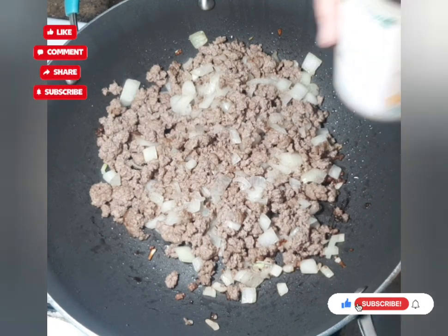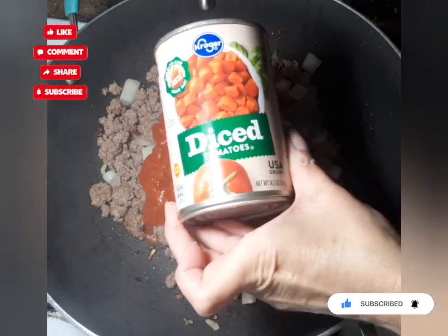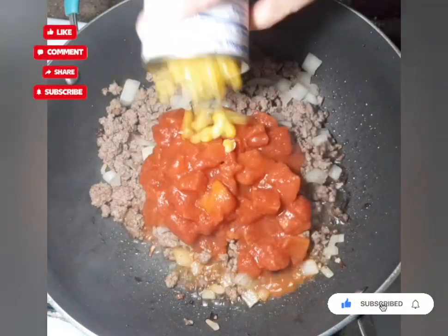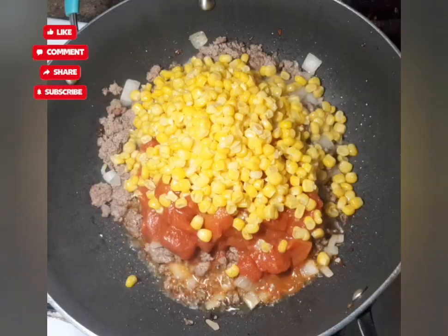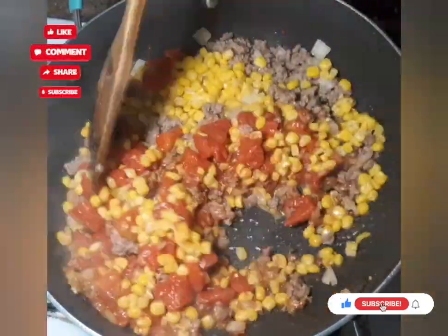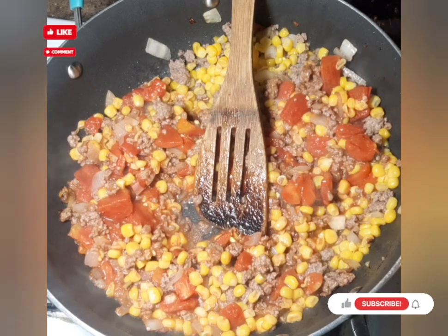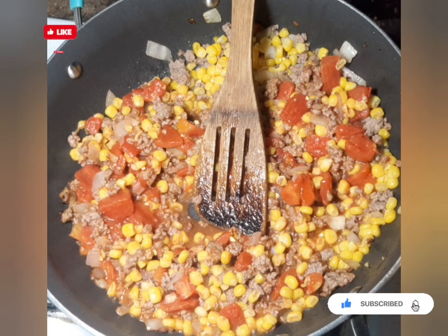Now I'm going to add a 14-ounce can of diced tomatoes — any brand you want. Then I'm adding a 14-ounce can of corn. You can also add peas or green beans or any other vegetables at this point. I'll be posting the recipe below, so hit the more button and you can write it down if you want to try this.